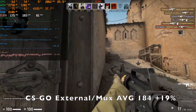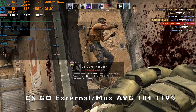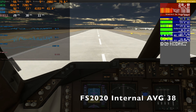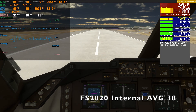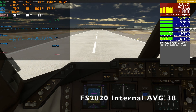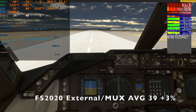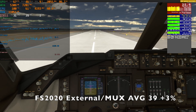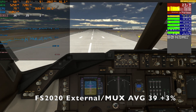That's a fairly big difference, but playing on the laptop I wouldn't really notice it. Moving on to Flight Simulator 2020, the small percentage differences wouldn't really be noticeable. With the internal laptop monitor we get 38 FPS and with the external we get 39 FPS, so that is basically a difference of about 2.7%, or roughly 3% — a difference I wouldn't have noticed.